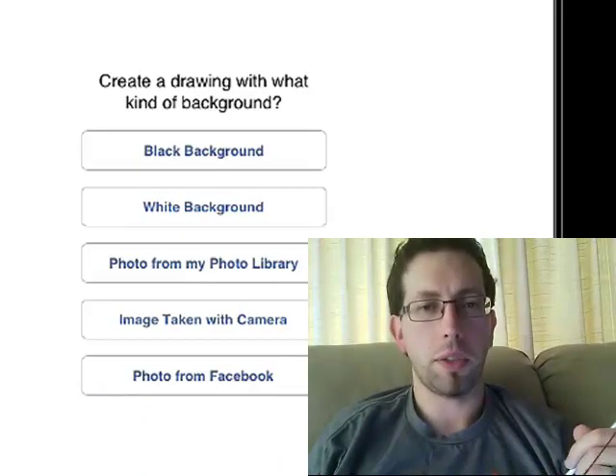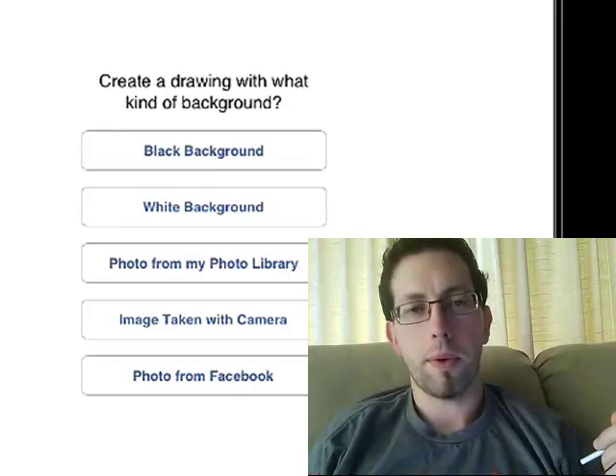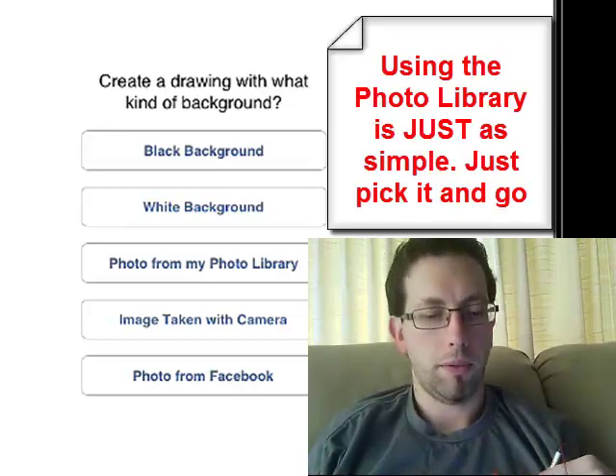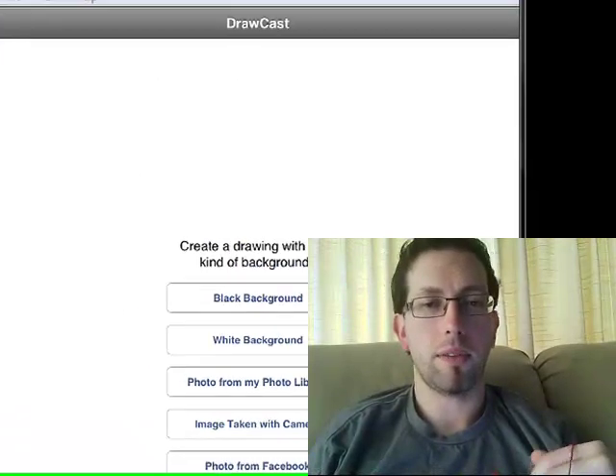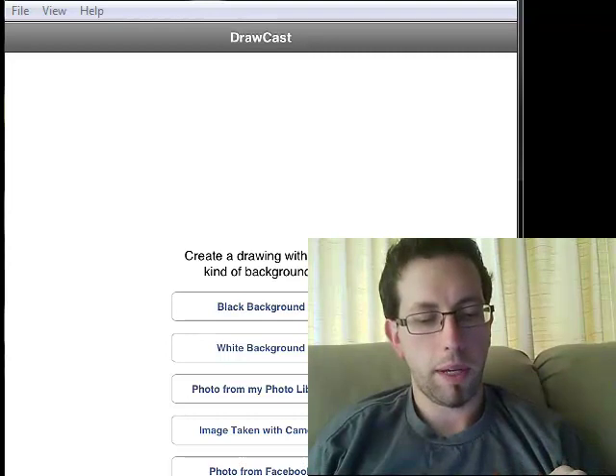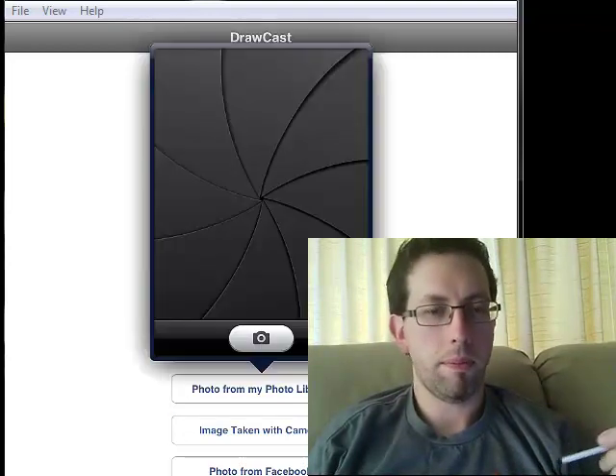You can start with a black screen or a white screen. For the sake of our argument right now, I am going to use a photograph. Unfortunately, our school doesn't allow Facebook, or the kids can connect to their Facebook account. So I'm just going to take a photo with my camera, or I can add one from my photo library. So let's just take one with my camera.